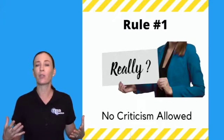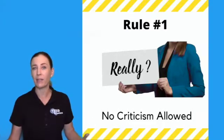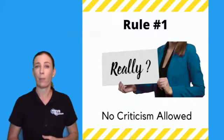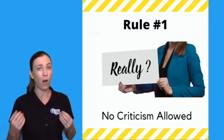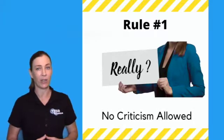It's natural for us to have judgment about ideas and what we see about different robot builds. But you need to contain that judgment and remember that all ideas are good ideas during this phase.